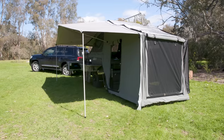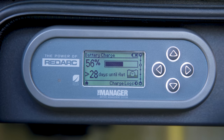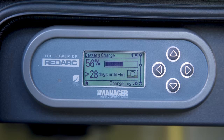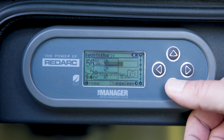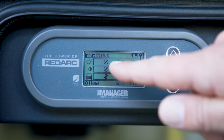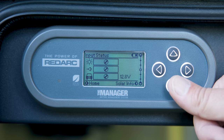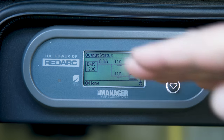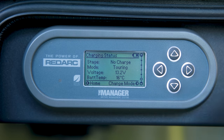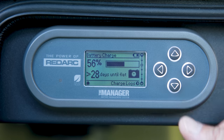The EDX V2 is equipped with the Redarc battery management system — it's a 30 amp BMS called the Manager. It gives you information on what's happening within the EDX. Right now we can see we're at 56% charge, 28 days until flat. We press this button to wake it up. We can scroll down to see where the charge is coming from — either solar, AC charge via 240, or DC from the vehicle while you're driving through a 50 amp Anderson socket. We can scroll down again to see where the power is going, charge status, battery voltage, battery temperature, the time, and then back to the start.